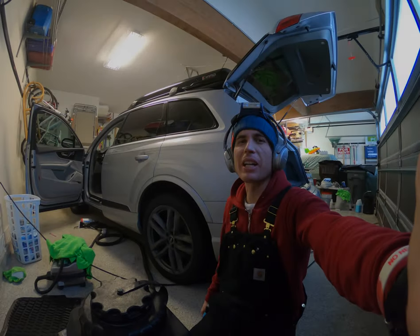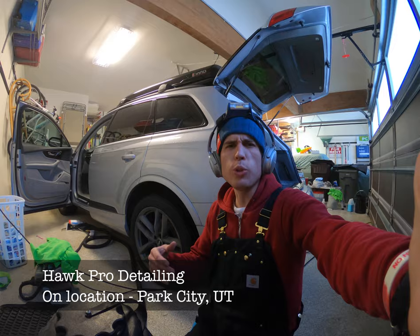Hey everybody, Nick from Hawk Pro Detailing. I see it all the time, people asking do I need an extractor? In this video, I'm going to tell you not only why the answer is yes, but what brand I love.